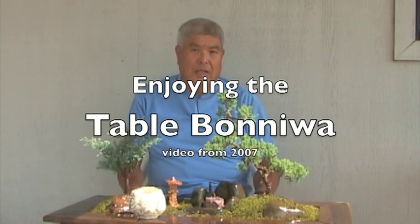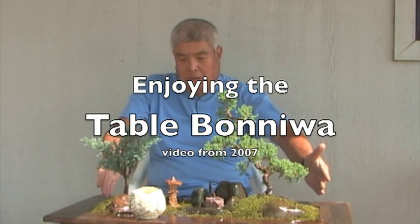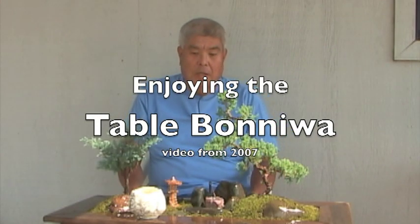Actually this idea wasn't mine. I used to make just plain boxes, and one of my students — he was a connoisseur of fine wine — said if there was a lip where he could set the wine, he could enjoy it more.